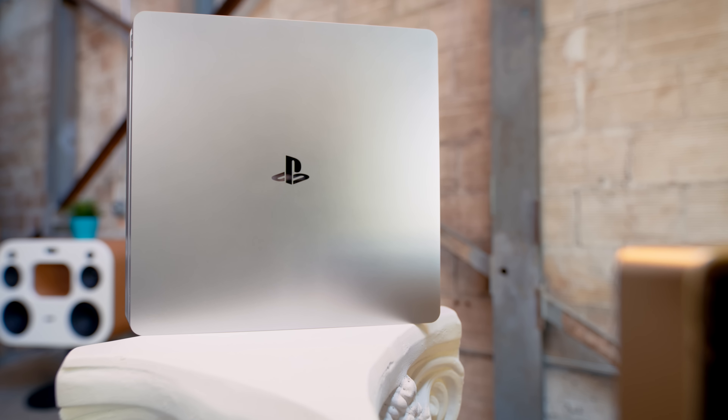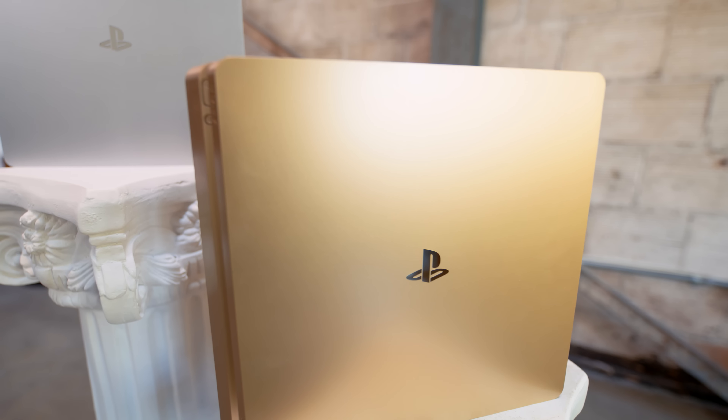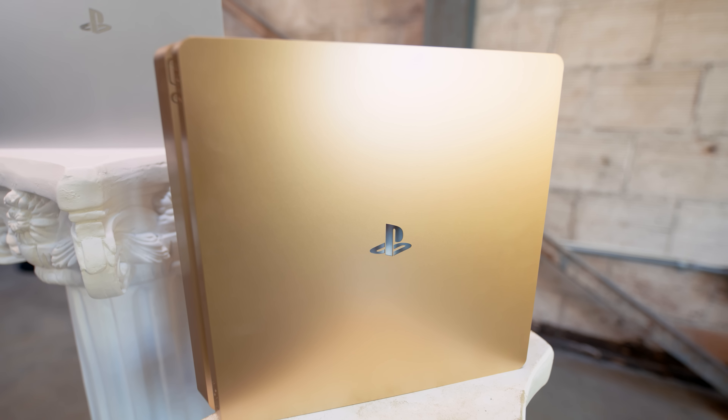So there you have it — the silver PS4 Slim. If you're including all the colors that have been released, this is the fourth color for the PS4 Slim, five if you include special edition systems. So it might be time to rank them.